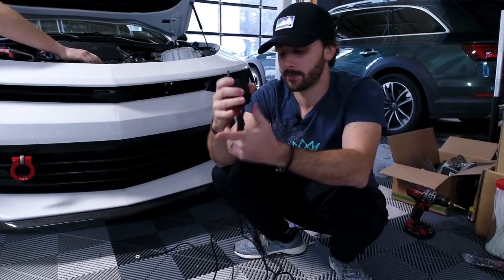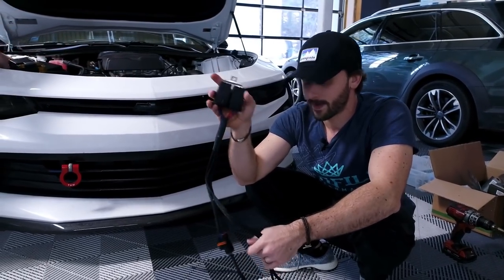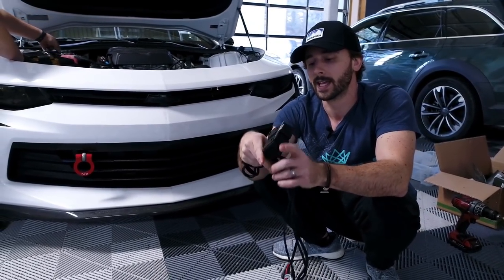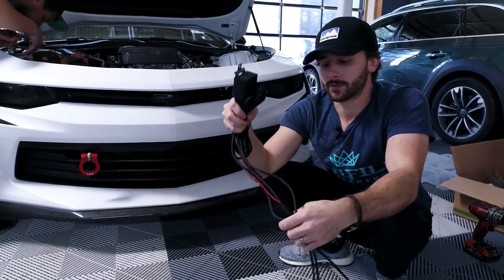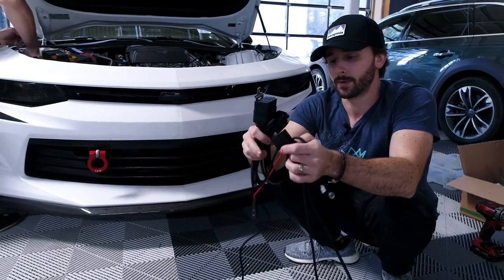That's an overview of the harness. There are really only five connections on it, so don't be afraid when you see it. It's honestly not that hard to hook up, and the benefits will certainly outweigh the extra 10 minutes it's going to take you to put it in.